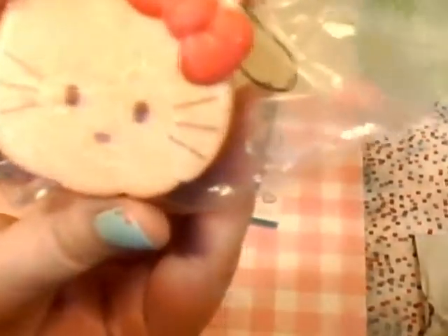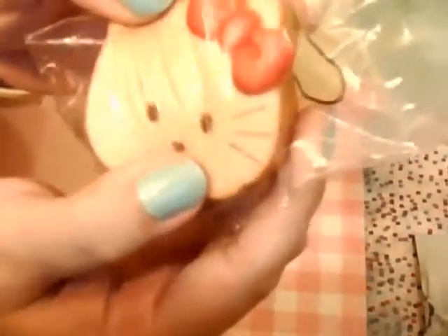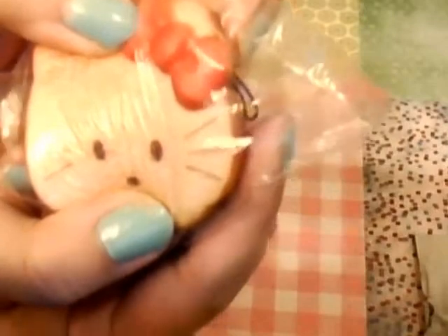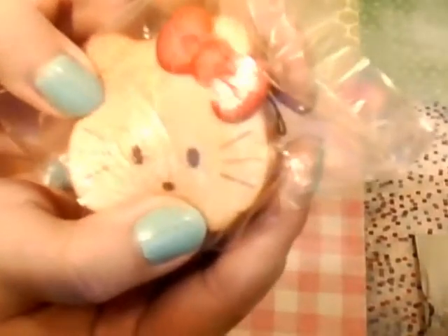It smells kind of like the bread ones I got that smell like peanut butter, so it smells really, really good. The texturing is pretty good — it looks pretty realistic.